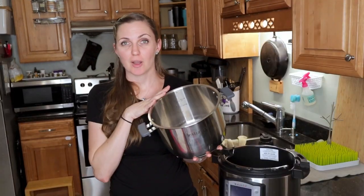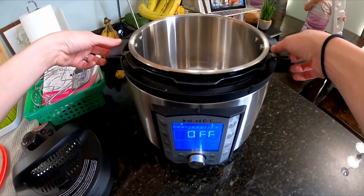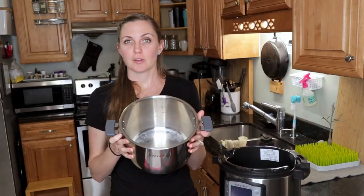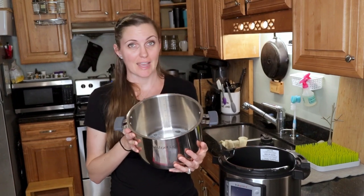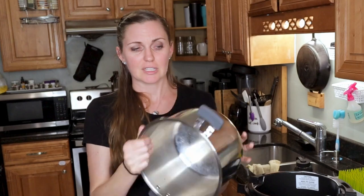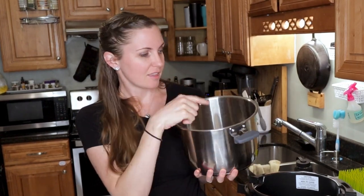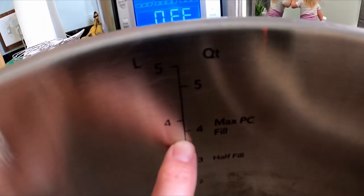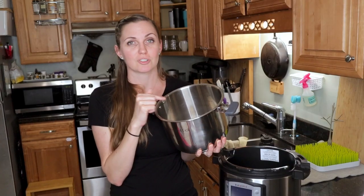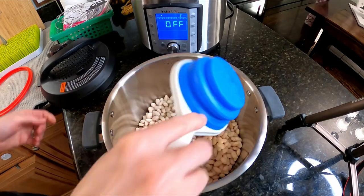On this model the inner pot has two handles on the side, making it super easy to lift out and put back in. It also doubles as a stock pot so you can put it right on your stove. It's very heavy duty. On the inside you'll see line measurements for quarts, a max fill line, and a half fill line — that's very useful because you do not want to overfill your Instant Pot or it will not come up to pressure and will not cook your food properly.